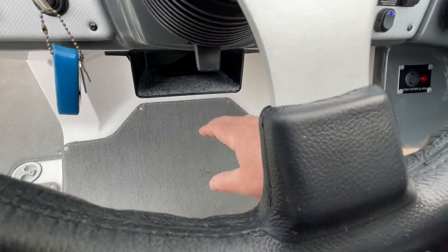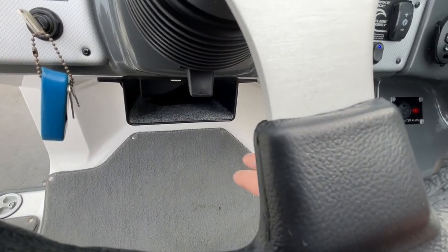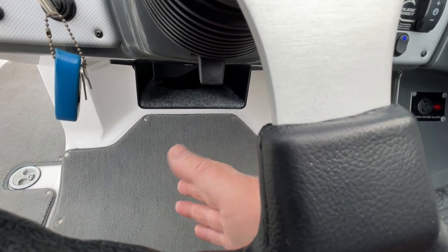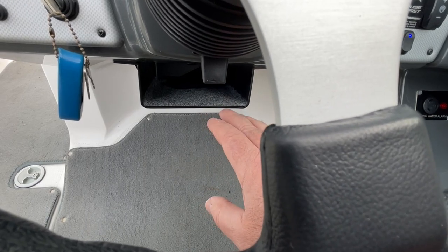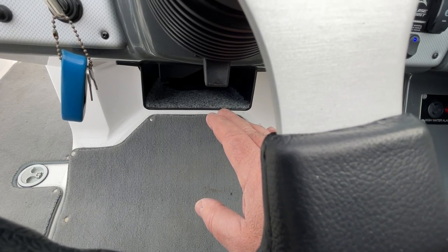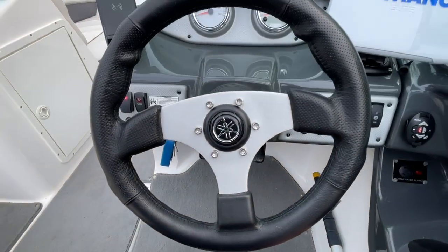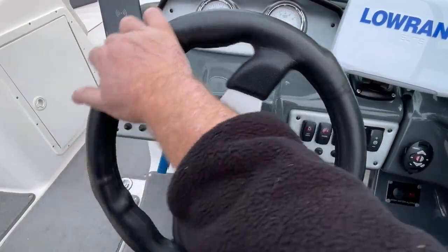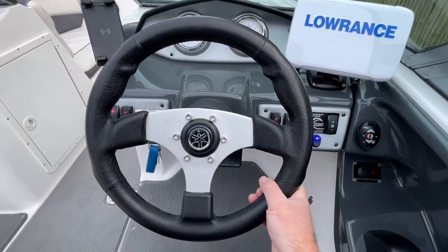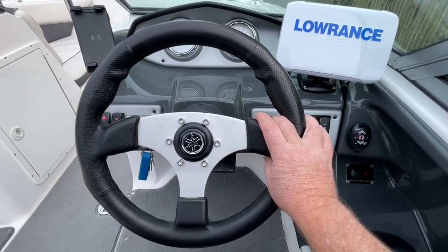Here's a nice carpeted storage compartment I mounted under the helm area — it works really well for a wallet, keys, and other things. It seems like Yamaha probably should have put something there. And now let me get to one of my favorites: my brand new steering wheel. A bit of a joke, because in the video covering the installation of this steering wheel, many of you will get a laugh — and may opt not to replace your wheel when you see what I had to go through.